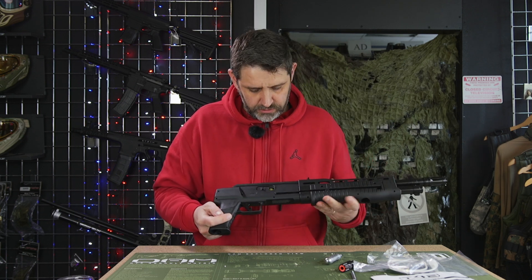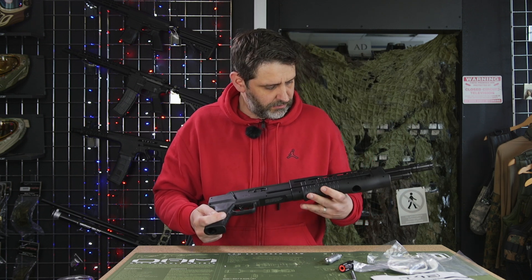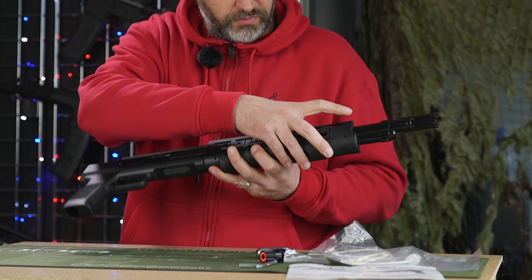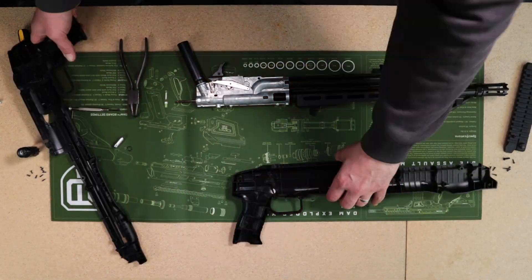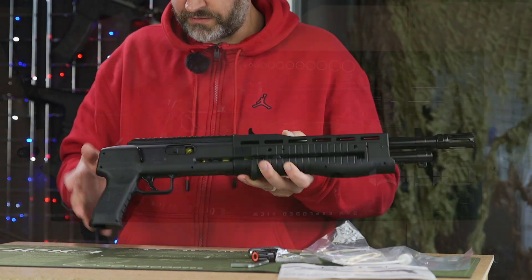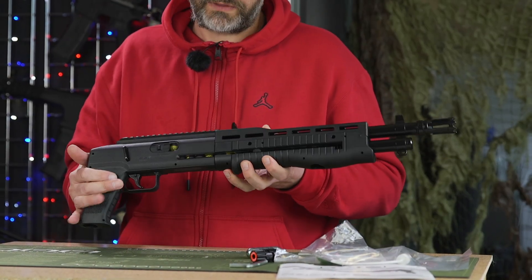It's very simple to disassemble. You have a push pin here that just needs to be pushed out, and then around about 12 screws on this side. Remove those, remove the top rail, and you can get to most of the internals that way.